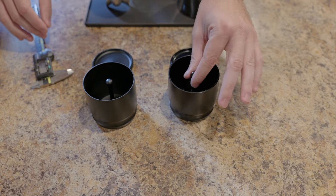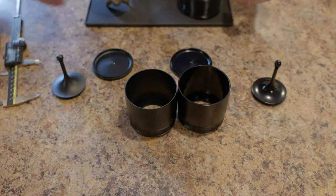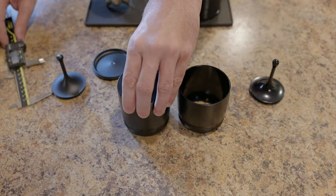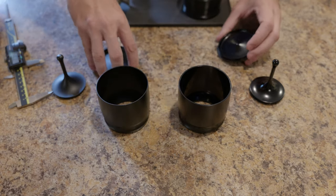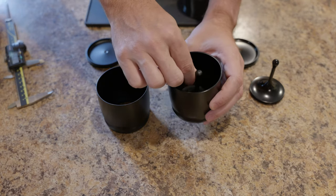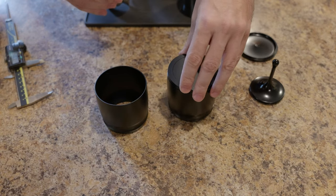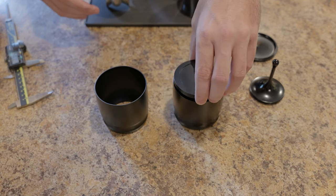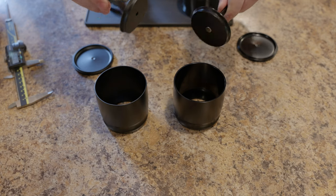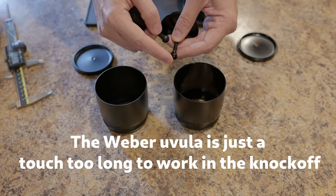Other than the finish, honestly there's really not that much of a difference. The Weber is ever so slightly heavier, which mostly comes down to just having a slightly thicker rim. If you start measuring these things out they're very very similar in all respects. You can actually interchange the lid of the Weber and vice versa - they fit pretty well within each other. The interior piece from the knockoff works just fine in the Weber. We're talking a millimeter, half a millimeter difference here and there. The shape of the interior pieces is almost identical.